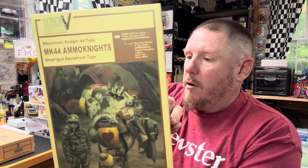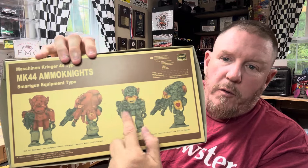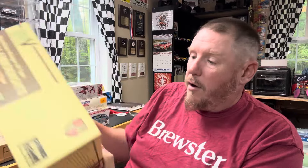And then I got this one — this is really cool. This is an Ammo Knights MK-44 Machining Krieger 44 type, smart gun equipment type, robot battle. There's a lot of stuff on this box. That's that one, which is pretty cool. This one you can paint up in a couple of different ways, so that looks like a lot of fun.